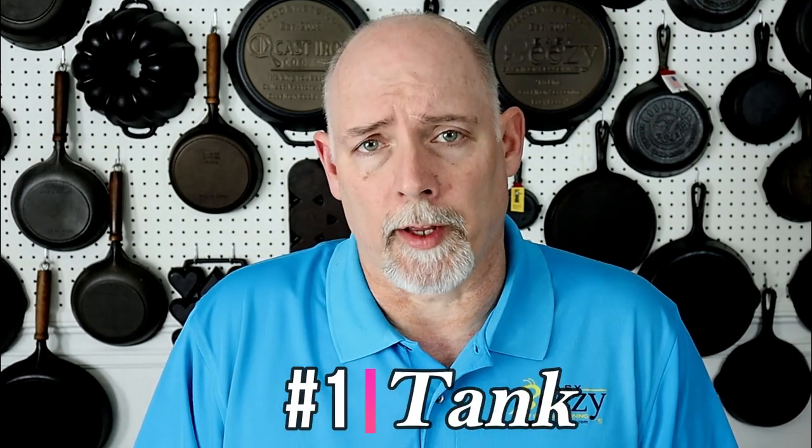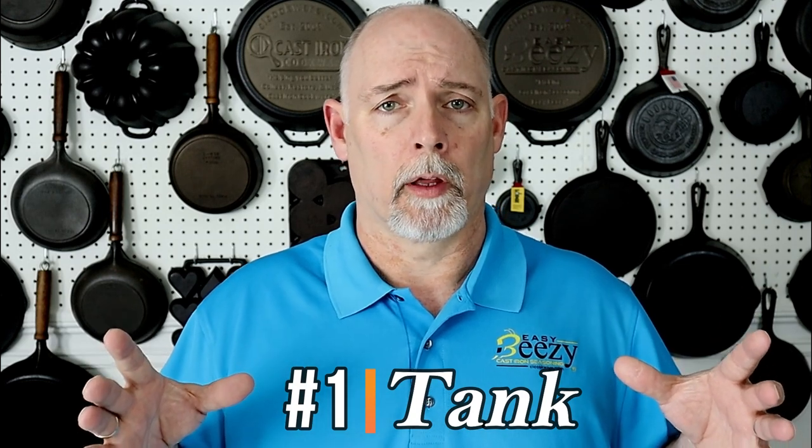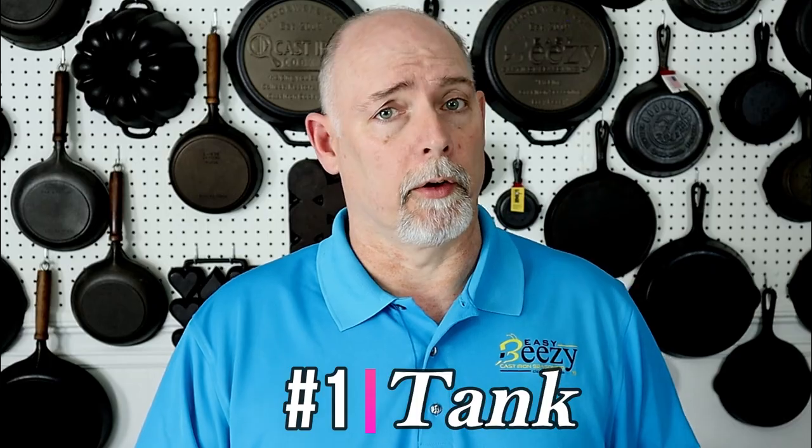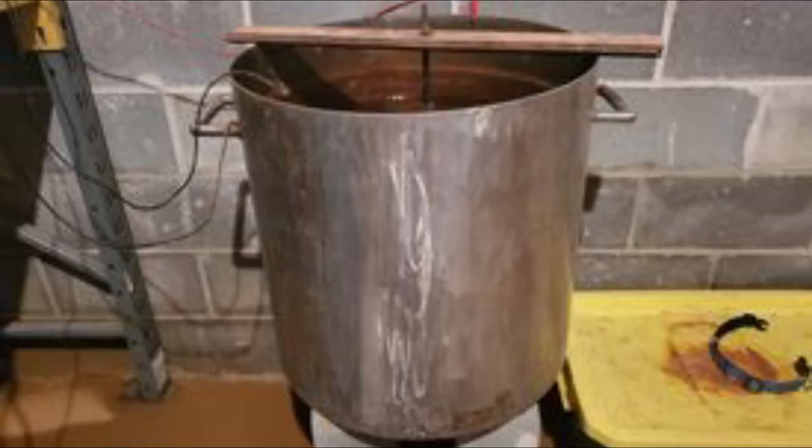For the electrolysis tank, a lot of people use a 55-gallon drum — here's a picture of a 55-gallon drum tank. Those work great, or you can use a foot tub; here's a picture of a foot tub system. I personally have a stainless steel tank; here's a picture of my tank. All of these will work fine. The main thing is you need one that will not leak.